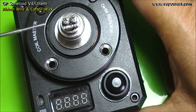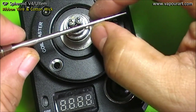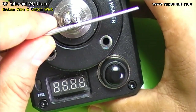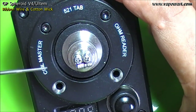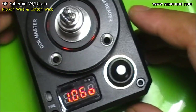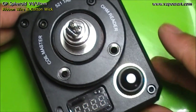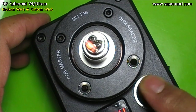Now let's position the coil a little nicely and we'll take an ohms reading, ensuring that it is not touching anywhere — neither the base nor the two posts. Seems to be fine. It reads 1.06, so it's about a 1 to 1.1 ohm coil. Let's give it a dry burn. Yeah, glowing fine.